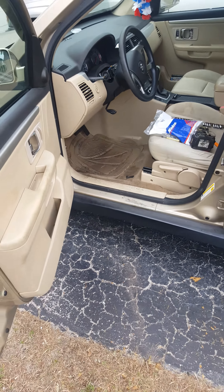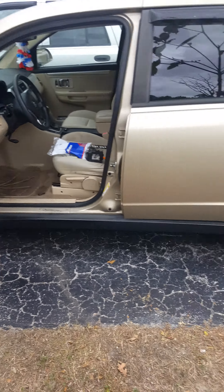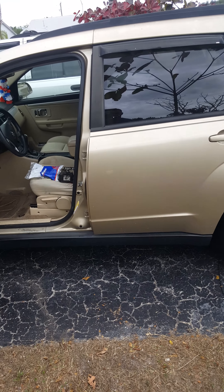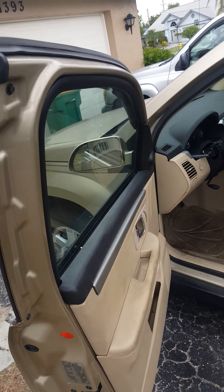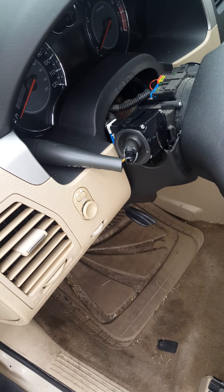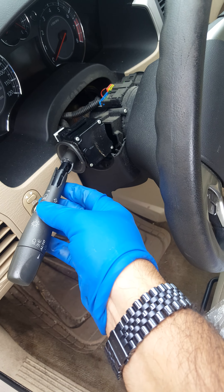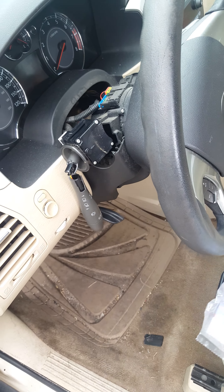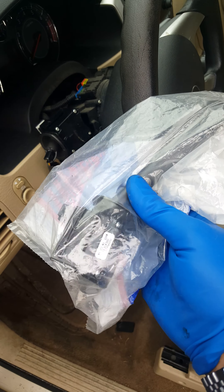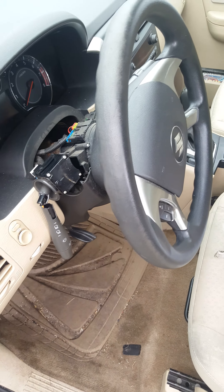Today I'm going to show you how to change the turn signal on an '07 Suzuki XL7. I did the starter on this thing too. The sun here in Florida takes a little bit of a toll on them, so I got myself a new one — pretty cheap, I think it was like 60 bucks or something like that online.